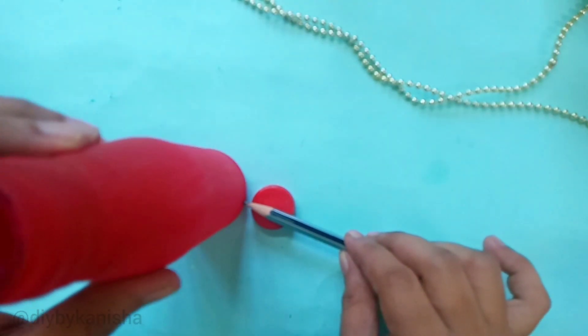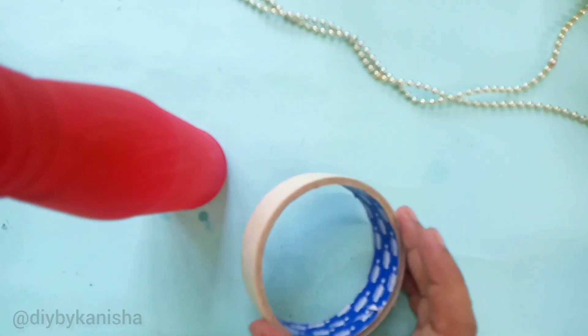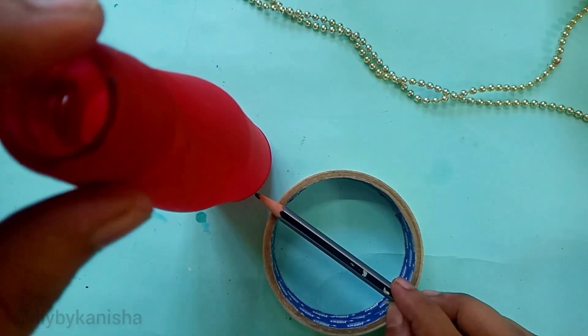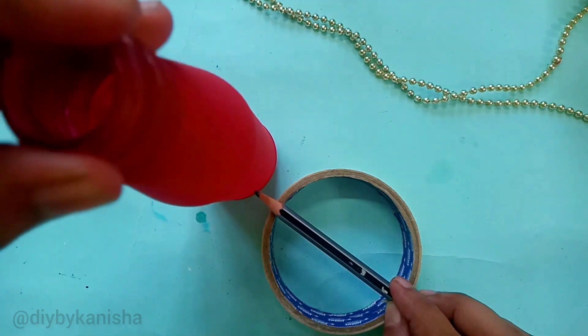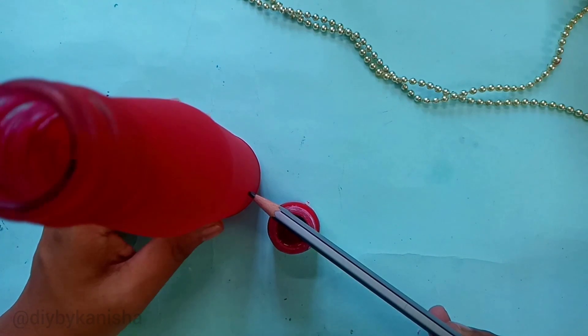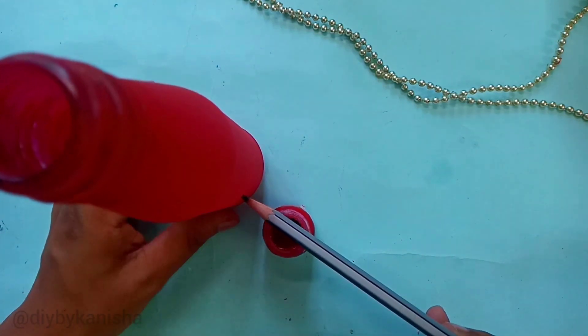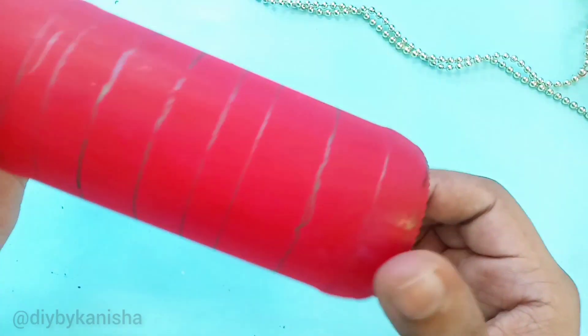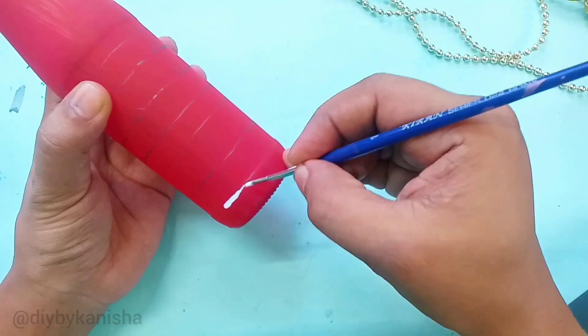I will draw a round paint and draw a line at a little height. If you want to draw it on your bottle, it will be easier to do. Now we have to paint the patterns and keep it simple.